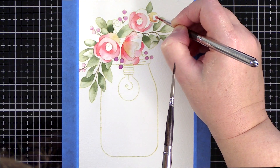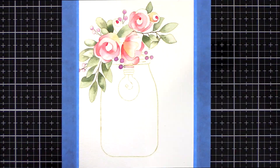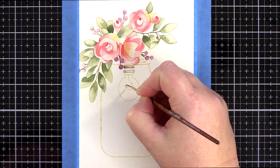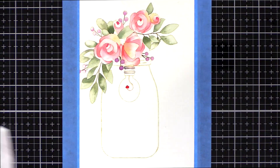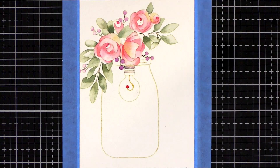I've painted flowers like these a lot so it's nothing new — you can see similar flower painting videos on mine and Simon's YouTube channels. However, it isn't that often that I paint glass, and certainly not for quite some time. I don't profess to be an expert on watercolouring glass, far from it, but I thought you'd find it interesting to see my process and how I slowly worked out a method for painting glass.